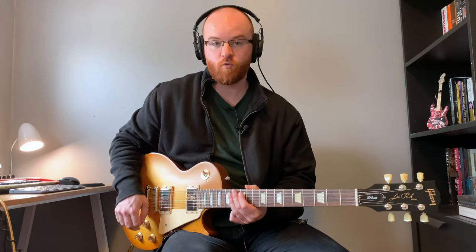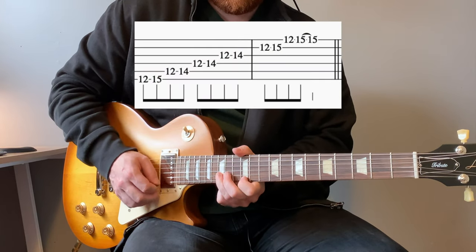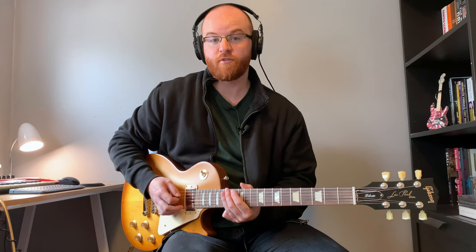We're going to be starting with root position E minor at the 12th fret, and then we're going to use the closest version of G minor pentatonic in that same area — which ends up being the fifth position of G minor pentatonic starting at the 13th fret.